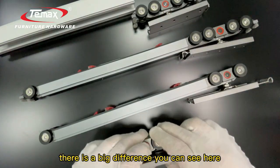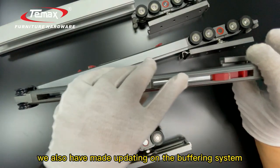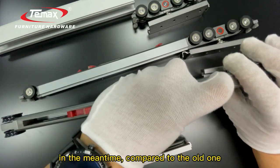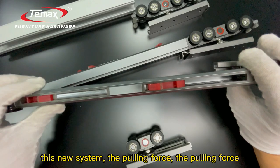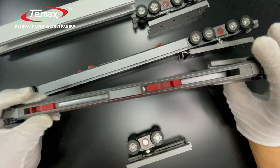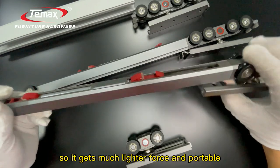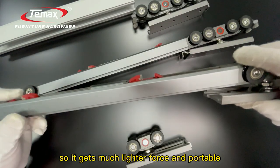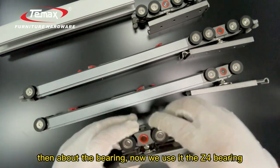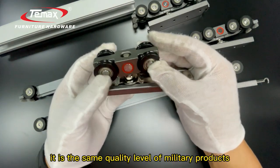There is also a big difference in the buffering system. Compared to the old one, this new system has had the pulling force reduced by 50%, so it requires much lighter force and is more portable.